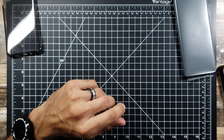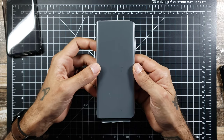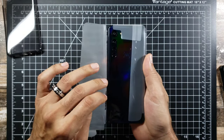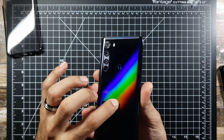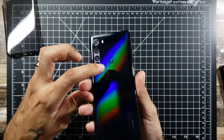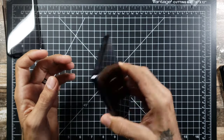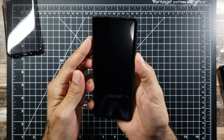Going over some of the specs: you get a 6.7-inch AMOLED display at 1080p by 2340 — a really nice waterfall edge display. 6GB of RAM and 256GB of internal storage. Now right off the bat, it is a plastic back, but you wouldn't tell just by looking at it — really nice colors on the back with the Motorola inlay. They're no longer using the back as a fingerprint sensor; you do get an in-display fingerprint sensor. The sides are metal, and it has some weight to it — it doesn't feel cheap.